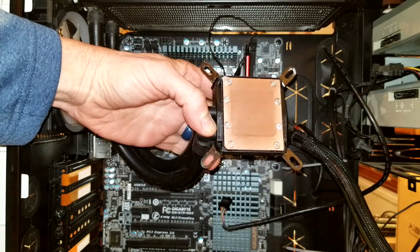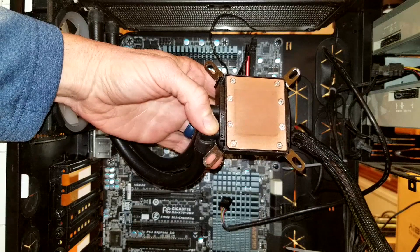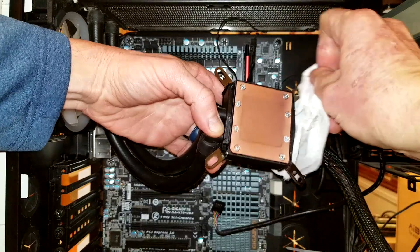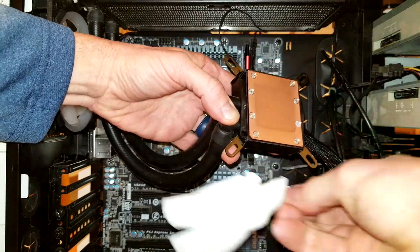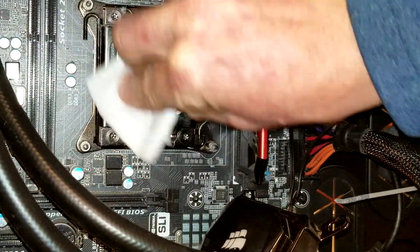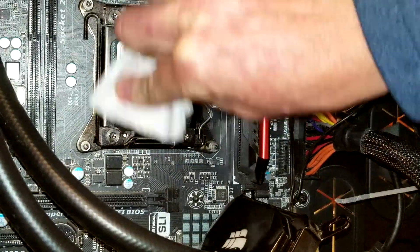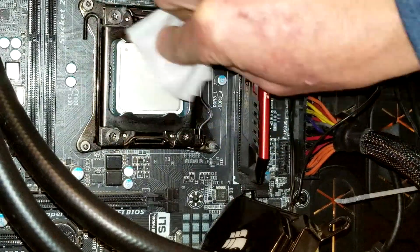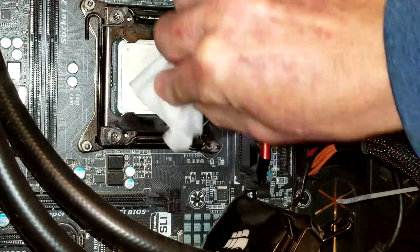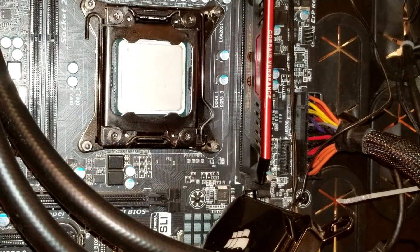The isopropyl alcohol will dry very quickly — just make sure there is no napkin residue. I noticed I have a little bit up on my prongs, so make sure that's off as well. Now we're going to do the same thing to our CPU — re-dampen a clean portion of the napkin with isopropyl and clean the entire flat area of the CPU nice and clean.